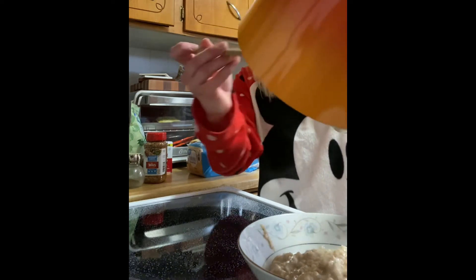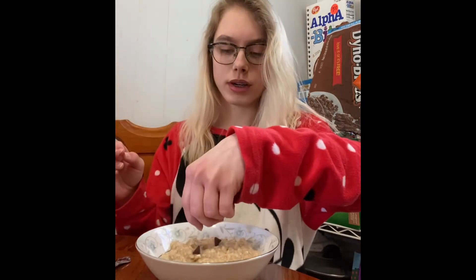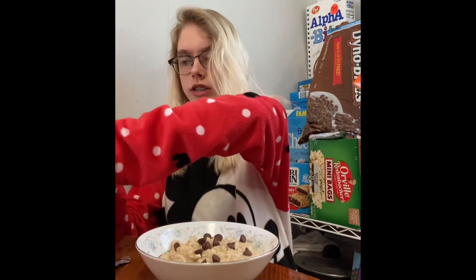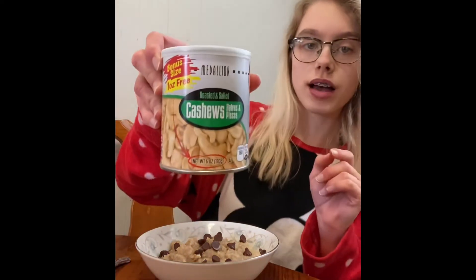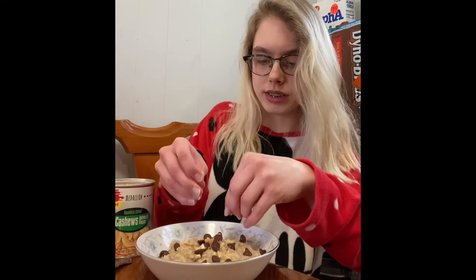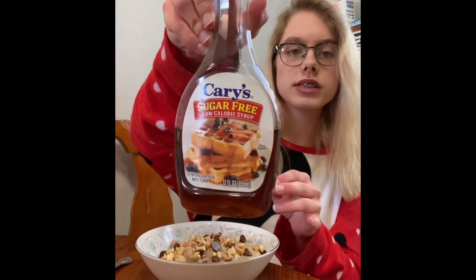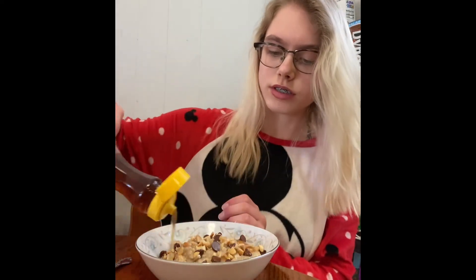Now that it's finished, I'm about to add some toppings, which is the best part of oatmeal. Lily's chocolate chips will work for this — they're absolutely amazing and have no added triggers. Cashews give it the best texture and a boost in protein and healthy fats. This is the absolute best maple syrup I have ever tried and I just like to add a little sweetness to my oatmeal.